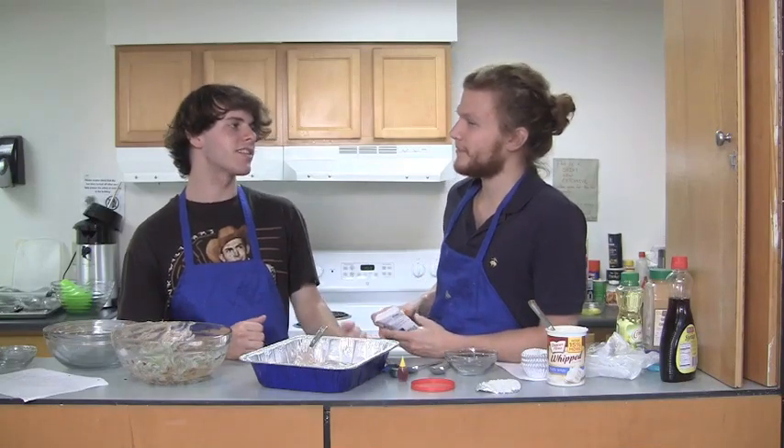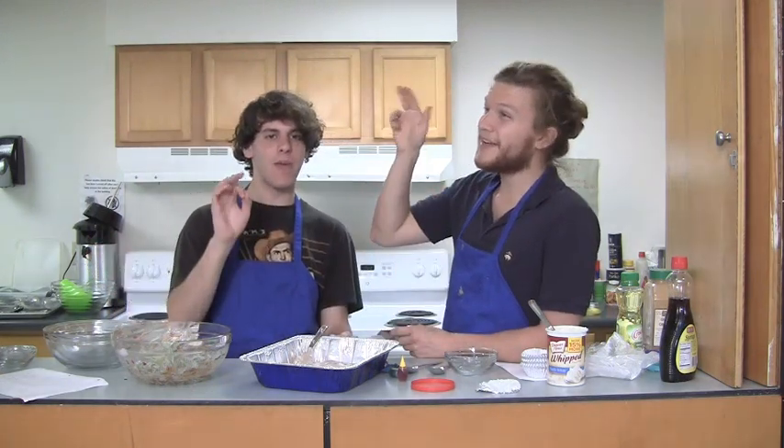We love being on here, because we're just a couple of boys baking, you know? We're just a couple of boys baking right now. Boys baking!